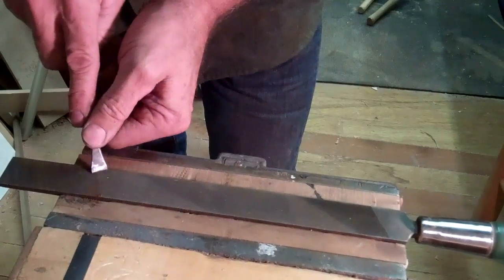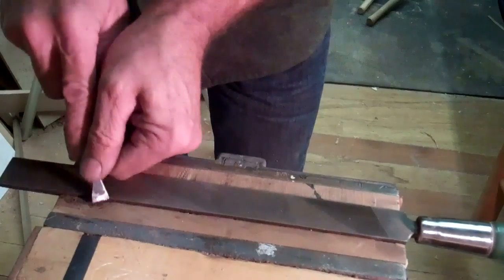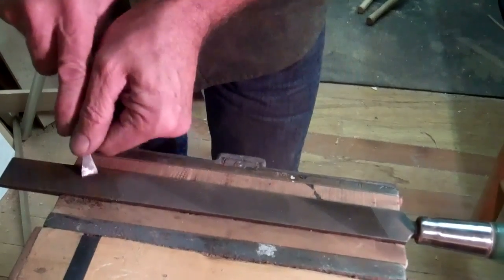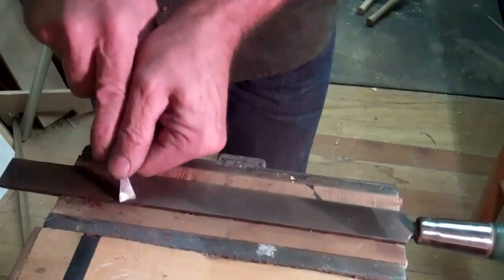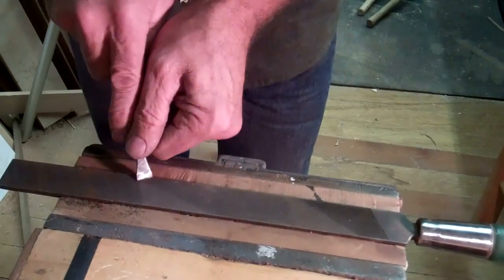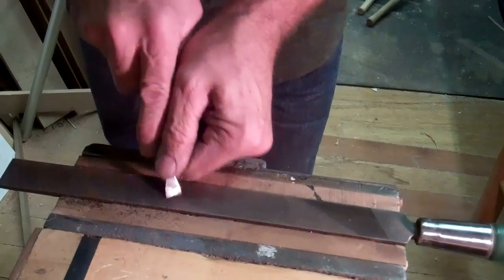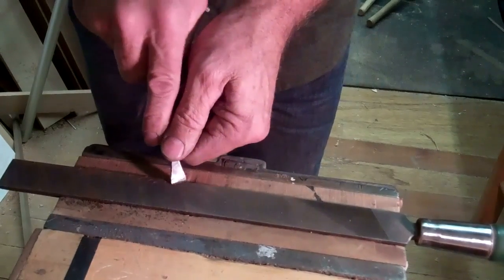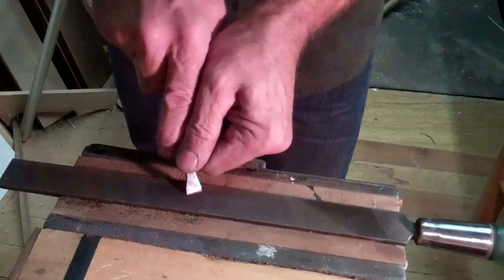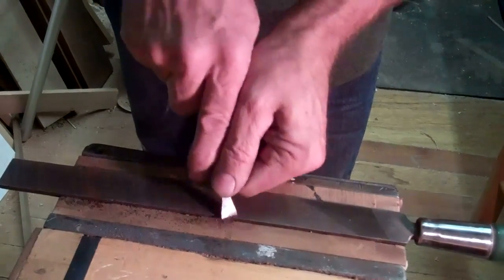There's a thing called a file card — basically a wire brush designed for files — and that works really good. But if you get rust and embedded metal and all kinds of stuff deep in these grooves, it's really hard to get it out. So give it four or five minutes, and it re-registers the old grooves and is just pulling out so much garbage.